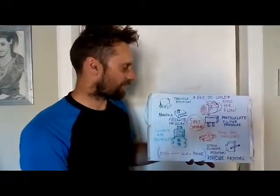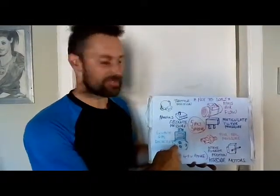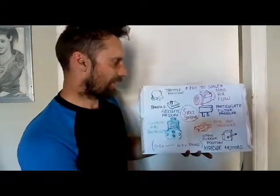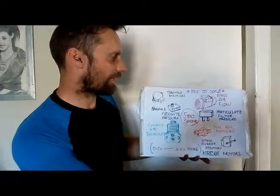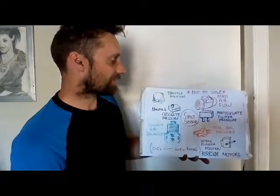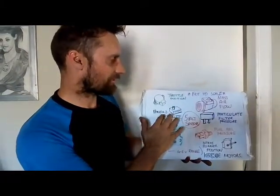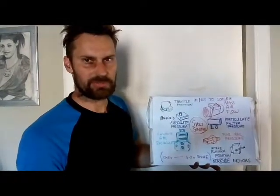Other sensors work in a similar way once you've learned this. EGR position sensors, if your EGR is fitted with one, work with the same voltage range. So does the fuel rail pressure sensor — same 5-volt system. Any 5-volt sensor can work in a similar way, including the particulate filter pressure sensor. I've also got mass airflow and manifold absolute pressure sensors here that can work the same way, although there are digital types.